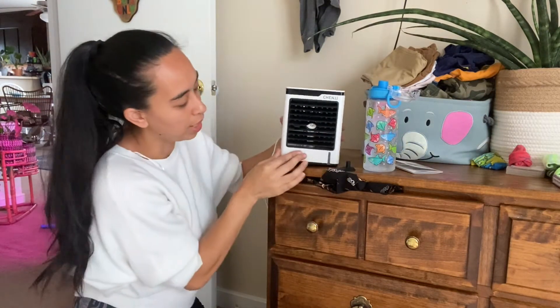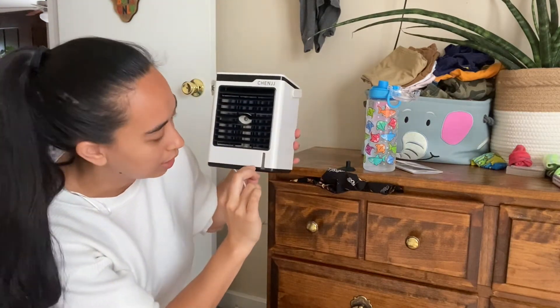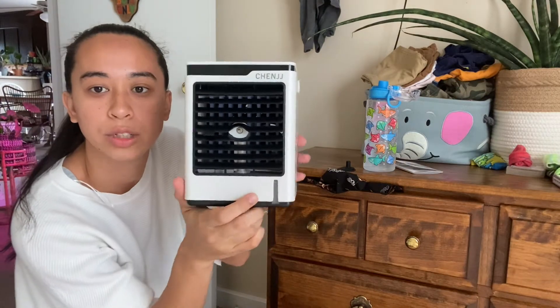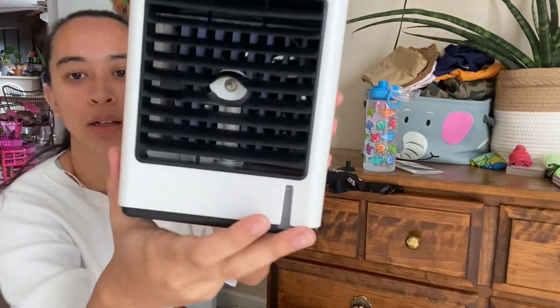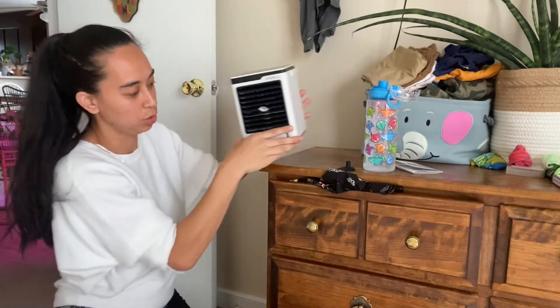Right down here there is a level indicator showing how much water. It's hard to see, but it's an indicator showing how much water.